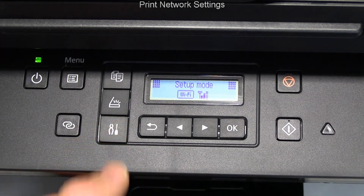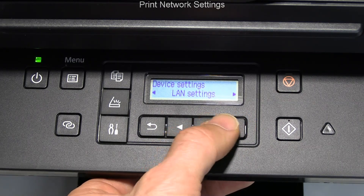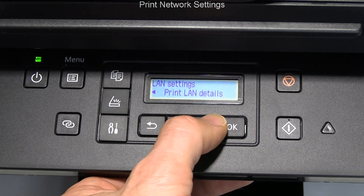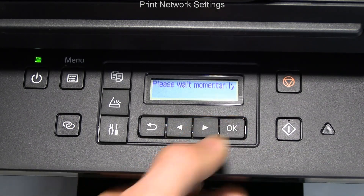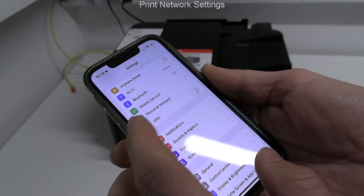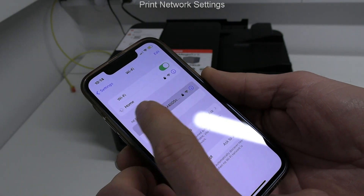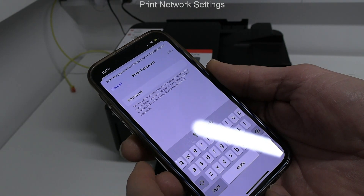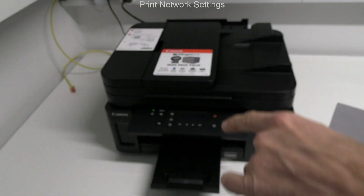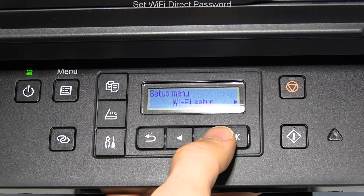Let me start the Wi-Fi Direct setup by printing the network settings. By default the printer hotspot is enabled, but I need to find out the password — it is displayed in the network settings print. As it sounds complicated, I want to change it.